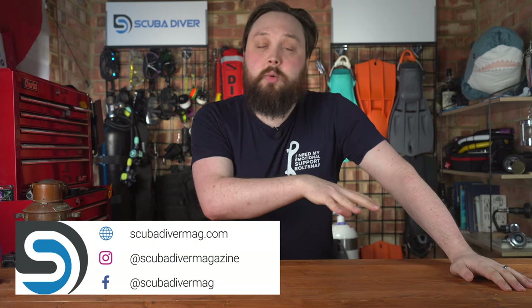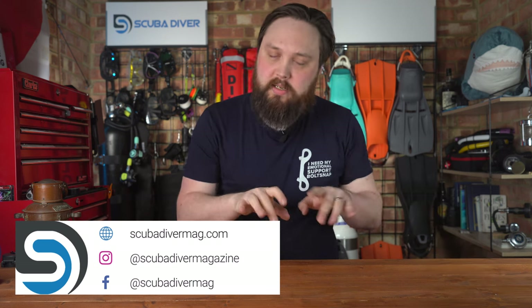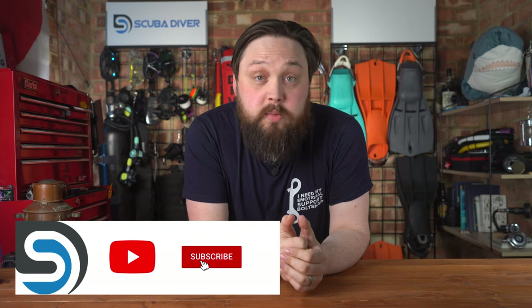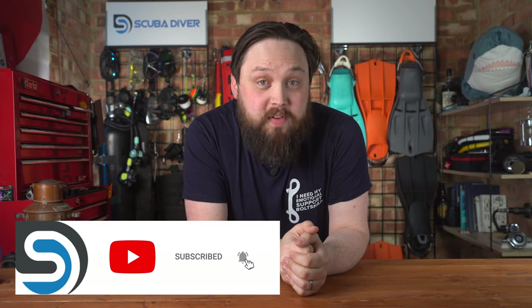Any other questions, pop them down in the comment section underneath this video. Use that Ask Mark hashtag — it gets yourself and your question featured in an upcoming video. Head over to the website scubadivingmag.com — that's where we do a lot of the product reviews in text form. Otherwise yeah, like, share, subscribe, do all that good social media stuff. Thank you for watching everybody, and of course, safe diving.